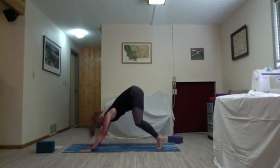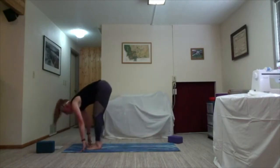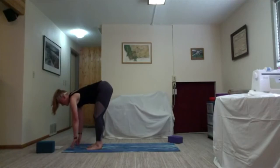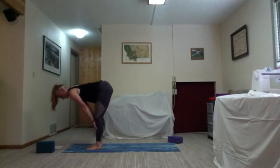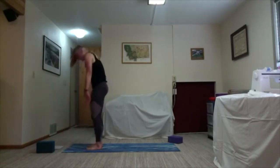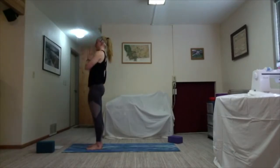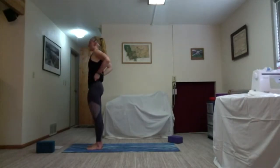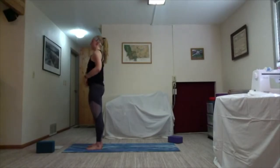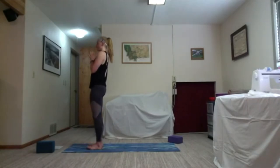Take a couple rounds of breath here, maybe shake something out. Maybe take your dog for a walk by pedaling your feet. Take one more round of breath, then we're going to inhale halfway lift — flat back, hands can be on the mat or right underneath your knees on your shins — and exhale fold back to Uttanasana, rising all the way up. Inhale lift your arms towards the sky and exhale hands come together at heart center. Take a couple rounds of breath here, grounding down on your feet.